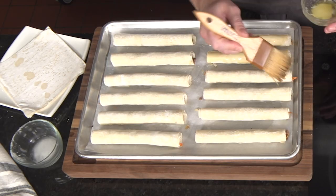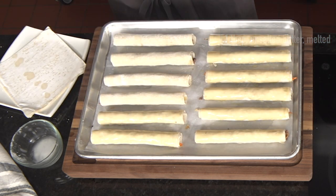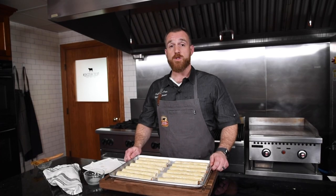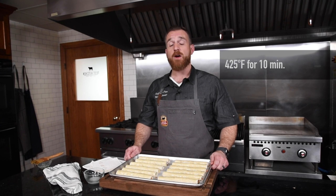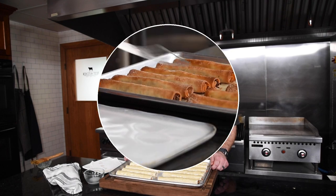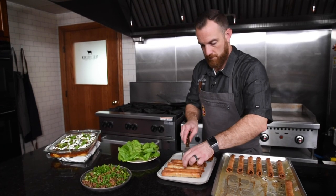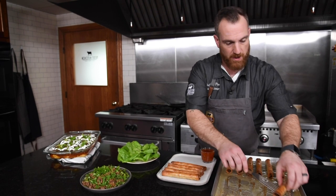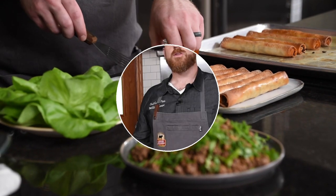Now that these are all assembled, I'll just take some butter and lightly brush the tops of each one — these will help them become very crisp and delicious. I'll put these into a preheated 425 degree oven for 10 minutes. After that, I'll rotate the pan 180 degrees and put them in for another five minutes or until they're golden brown and delicious. Just get these on the platter, and you see we've got our dipping sauce all ready to go, which is nice and sweet and spicy. Remember to like and comment below on what you thought about these recipes and we'll see you next time in the test kitchen.